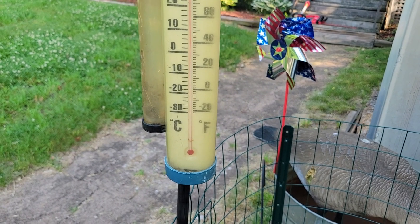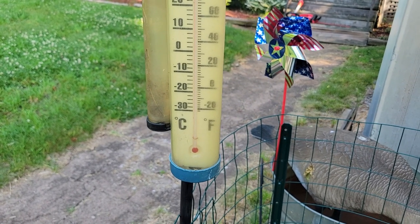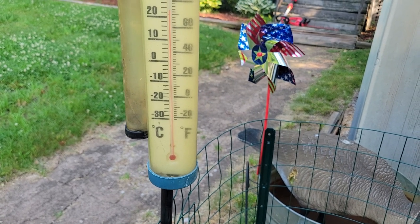Over here, a thermometer and rain gauge just to keep an eye on things temperature-wise. Since most of the garden, with the exception of things in the greenhouse, is just all outside and out in nature, that's just the way it's going to be.